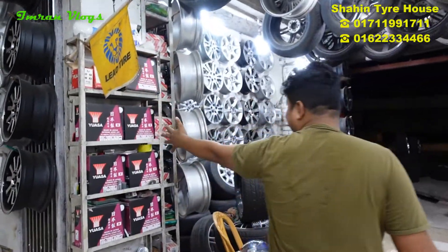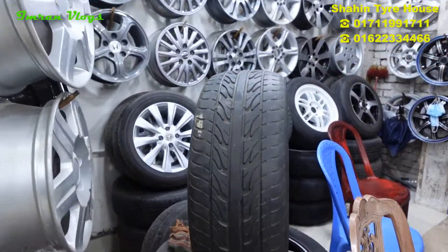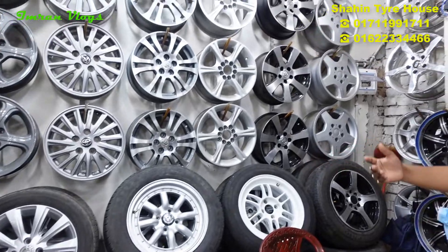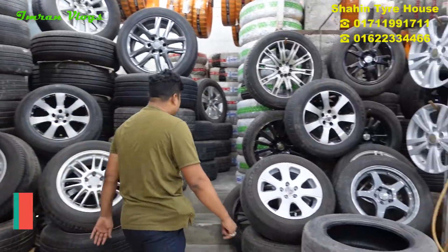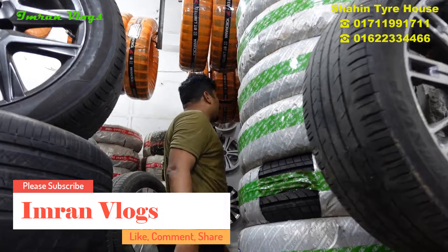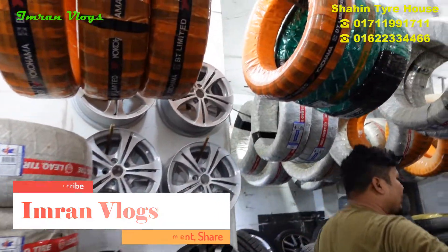This is the battery collection, this is the recondition collection, this is the recreation collection — where are recondition? This recondition and this. And this row is all recondition.